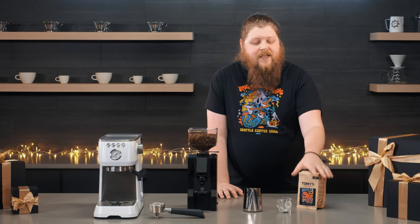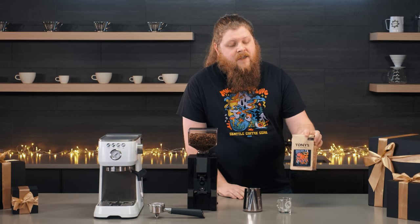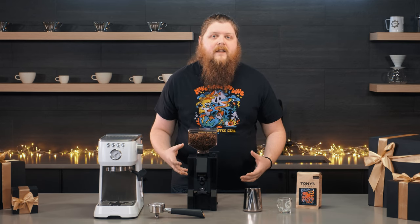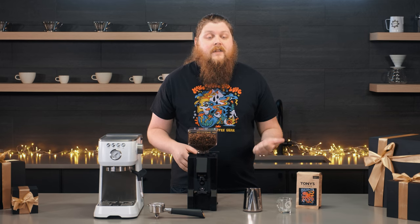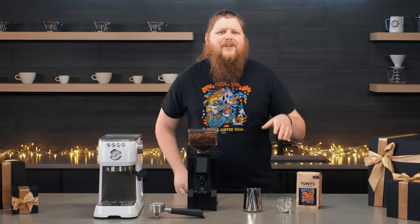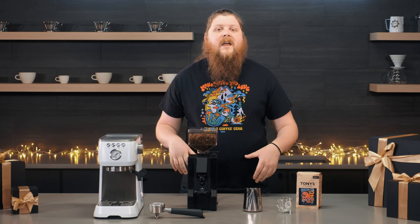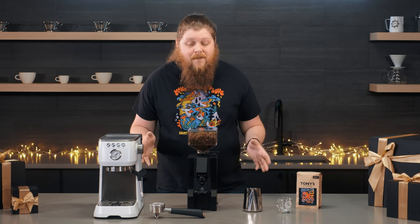Finally, we've got a bag of the Tony's and Seattle Coffee Gear collaboration, which is our Crew Brew coffee. This is a really great coffee for anybody learning to dial in a grinder for espresso because it's really easy to work with — it's a medium roast and tastes really good when you get it dialed in. If you're looking for a coffee-focused gift and aren't sure what kind of coffee they like, we also have gift subscriptions, which are a great way to send a dynamic gift that might introduce them to something they haven't had before.